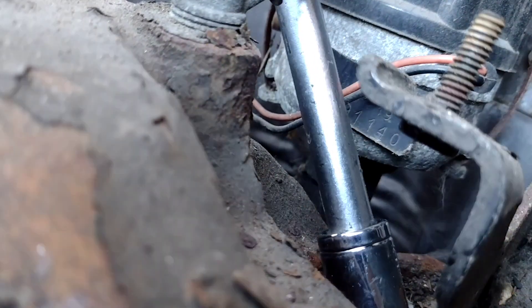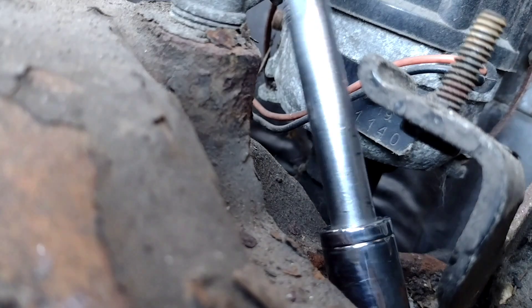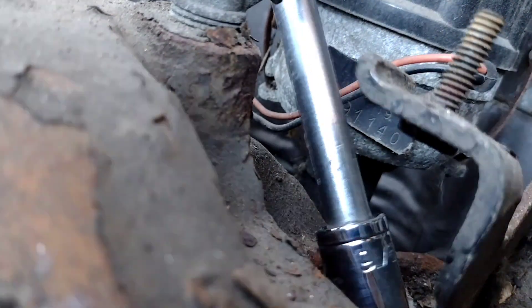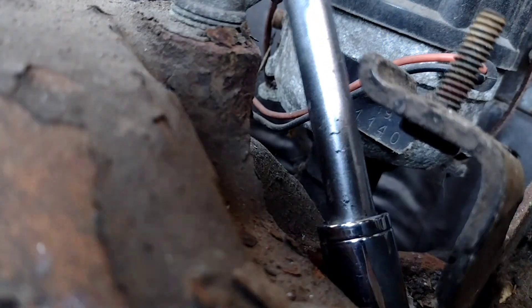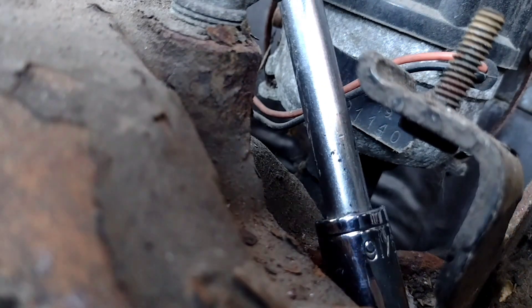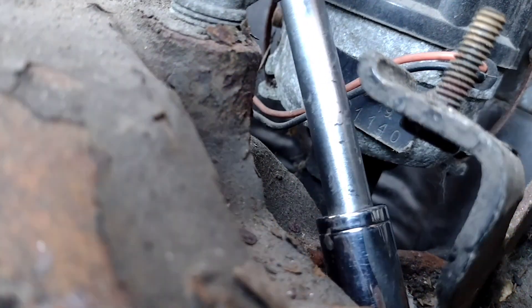It's got the 99 transmission with the good first and second gear, and it should be a roller 318 in there — and it is, doomed in the rust.